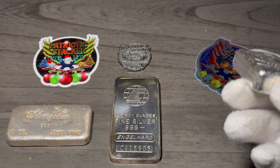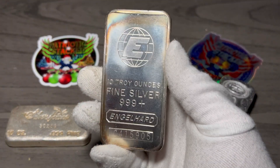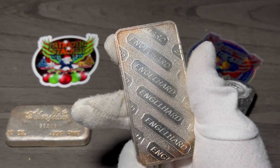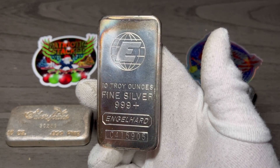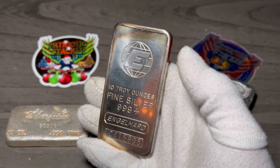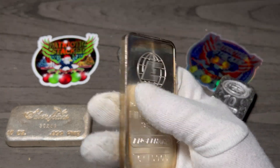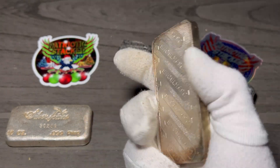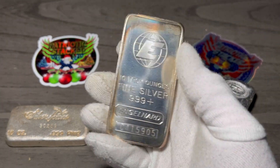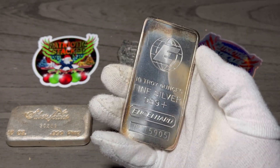Last but not least, we have press bars. Press bars are obviously pressed by a coin press. Pretty much every press bar that comes out looks the same — there's really no difference unless there's an error or misprint. It's pretty much like a car part going down the assembly line: they're all going to be the same. There's not much to tell you about these — just like your coins, they're just pressed. That's what a press bar is.